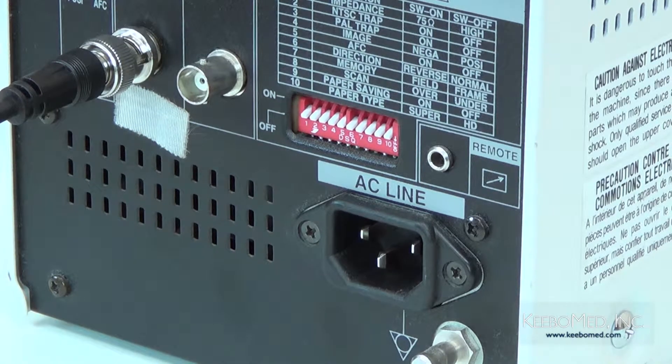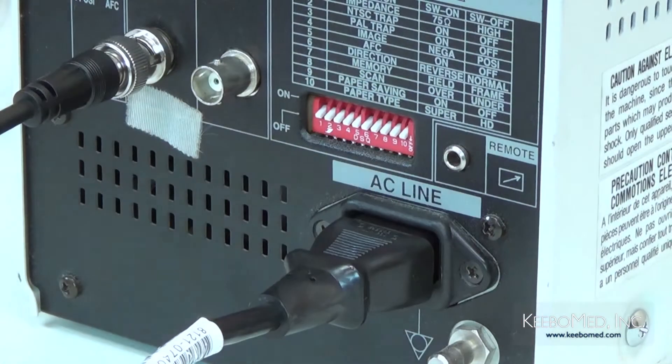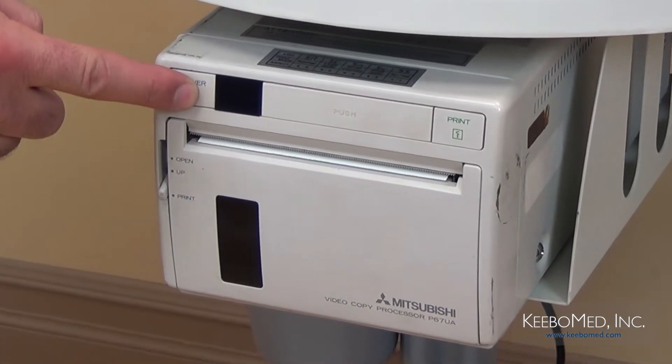Step four: connect the power cord to the rear panel of the video printer. Next, connect the power cord of the video printer to the power socket. Then, turn on the video printer.